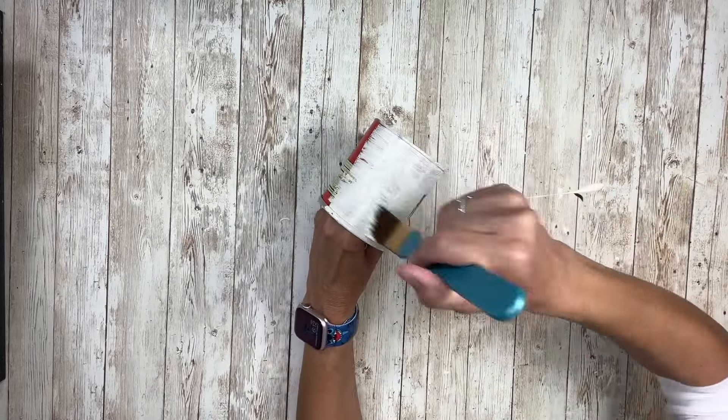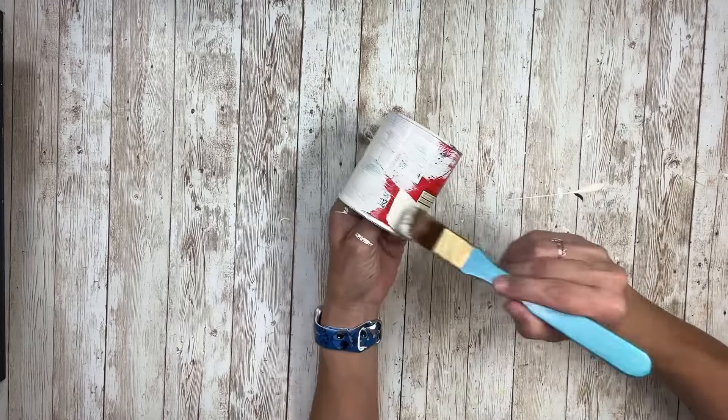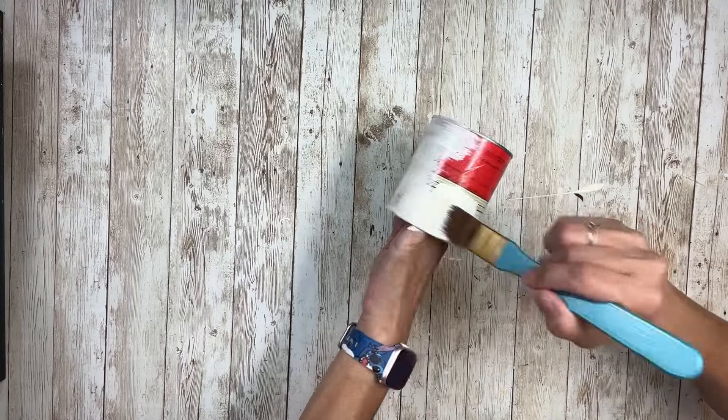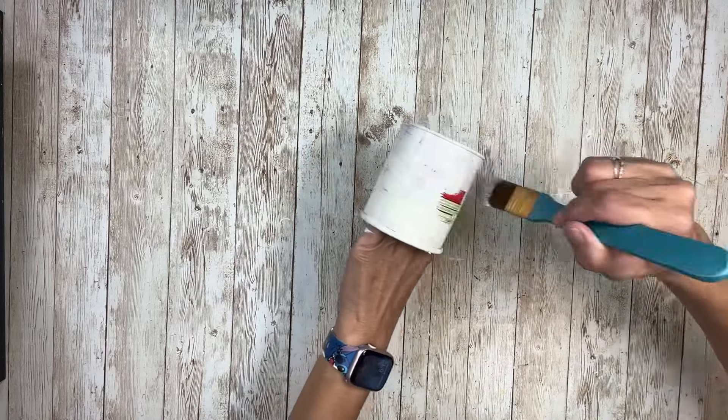I'm going to start painting it with the color Vintage White and I'm just going to do one quick coat with a paintbrush all the way around, and then I'm going to take my sponge pouncer and finish painting it that way.